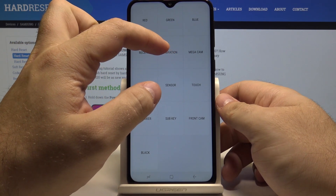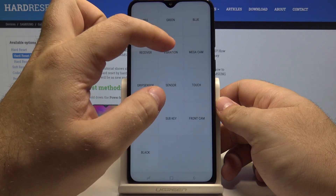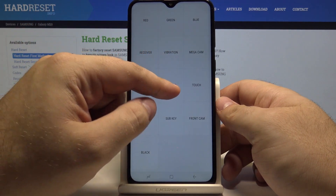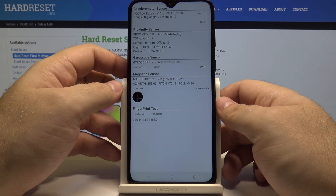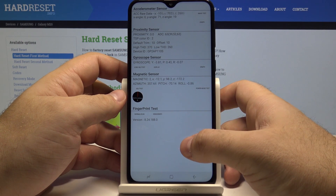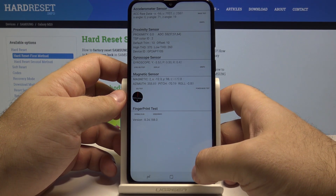You can also select to see how the vibrations of your phone are working, or even the sensors — including the proximity sensor, accelerometer, gyroscope, magnetic sensor, and everything else — working as they should.